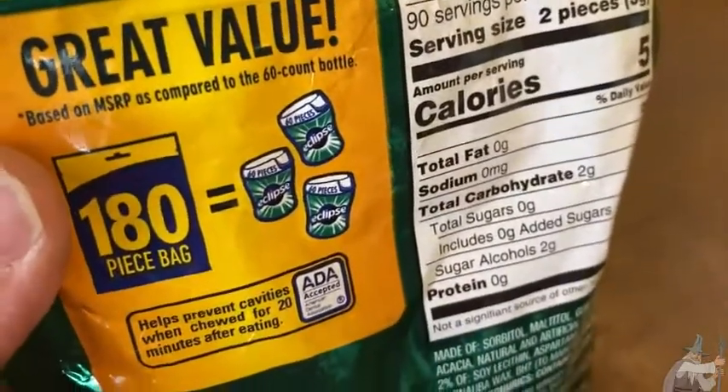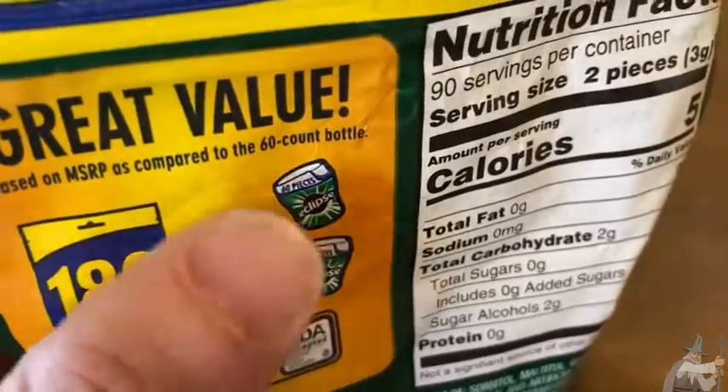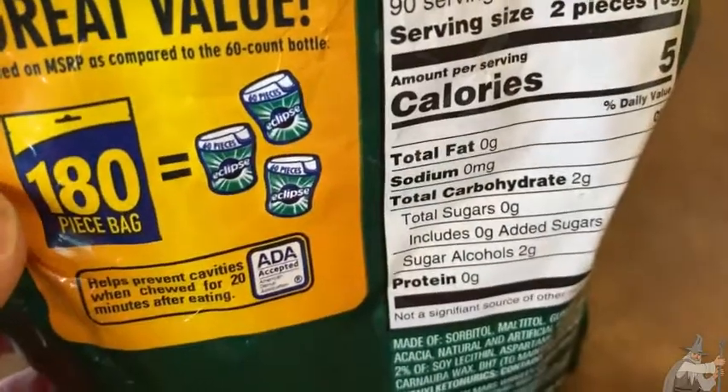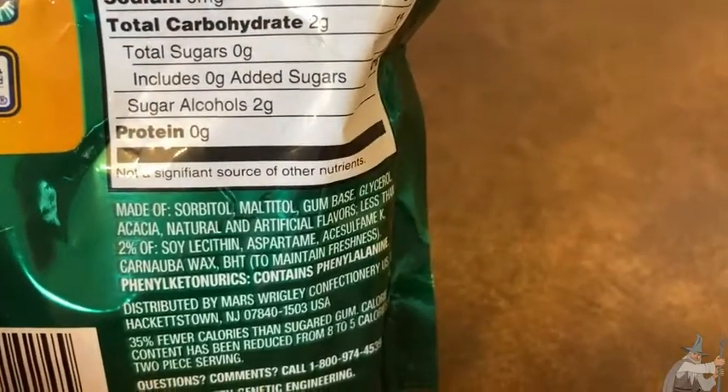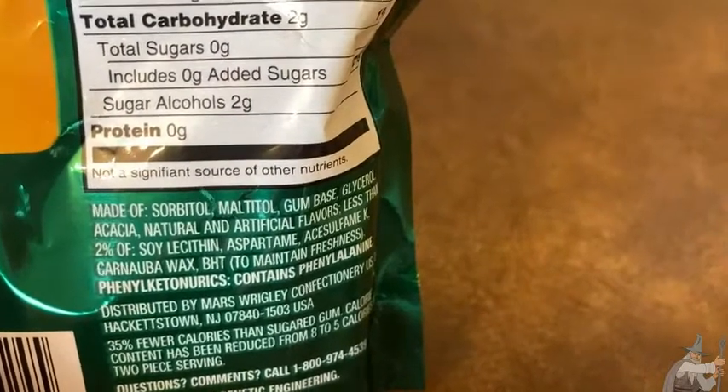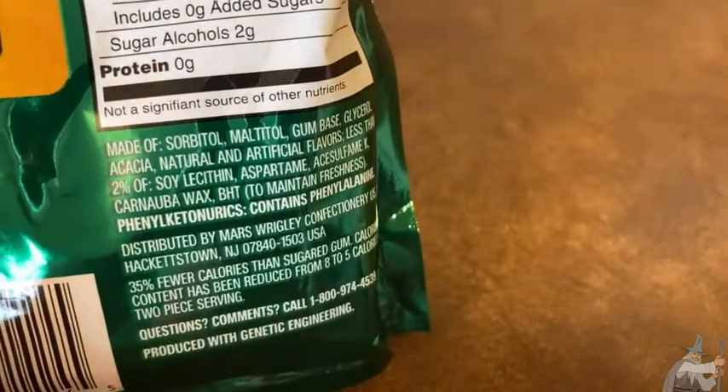Great value — a 180-piece bag is equal to three of those 60-piece ones. It's made of sorbitol, maltitol, gum base, and some other stuff — other gum things.